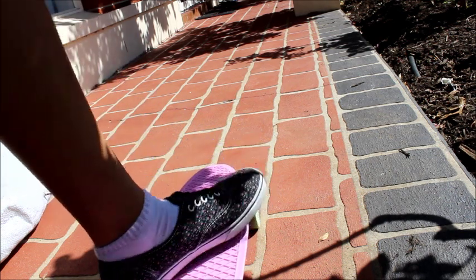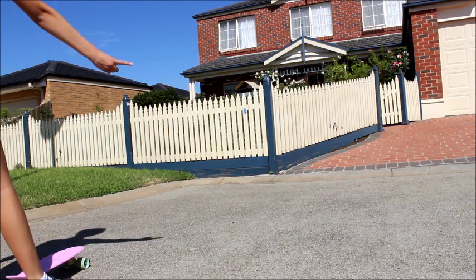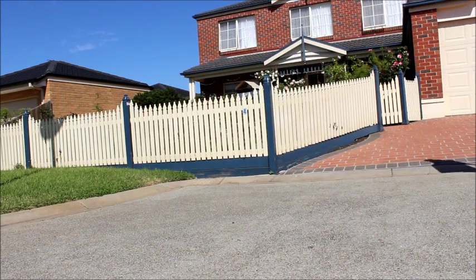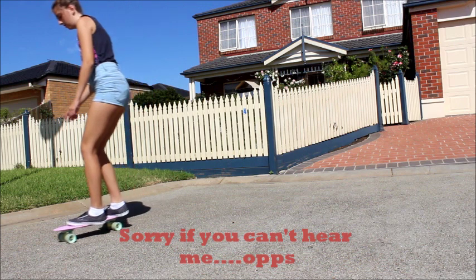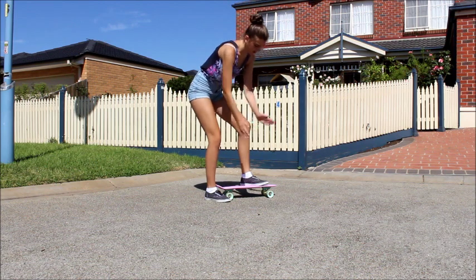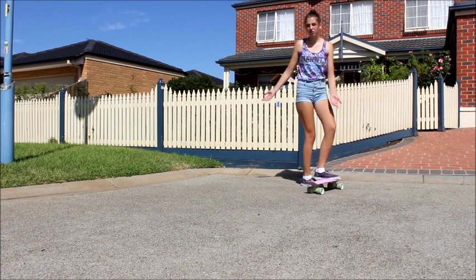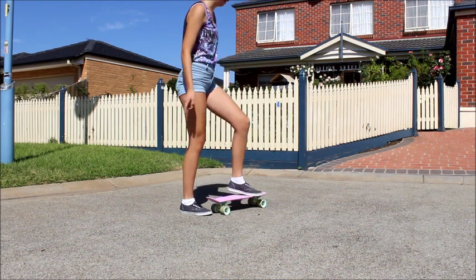Now I'll show you how I turn. I find turning actually really simple — you just lean to whichever side you want to turn to. It's actually easier to turn if you're going faster. When I turn, I pretty much just put my feet diagonal. I just change it up all the time — it's however you feel comfortable. So if you're going to turn that way, you lean that way, and if you're going to turn the other way, you lean forward.